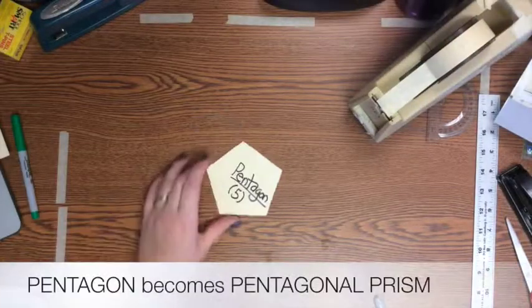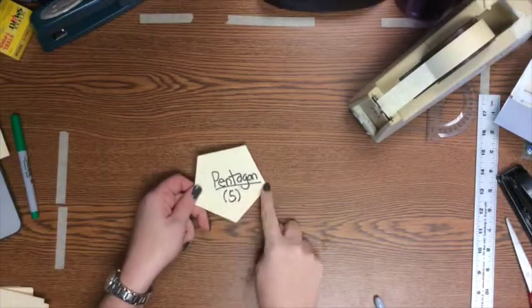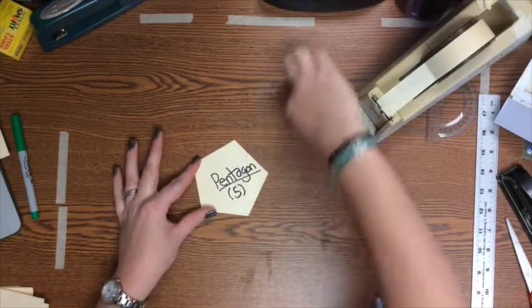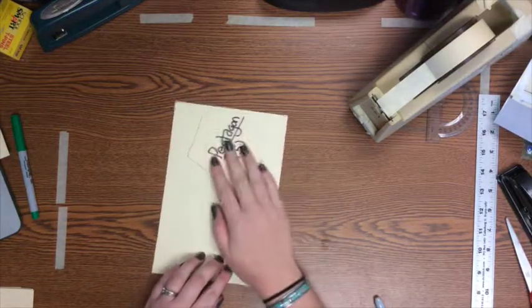Now we're going to do a pentagon prism. Like all your other prisms, you need two bases — one for the top, one for the bottom — so you'll need two pentagons. You also need five rectangles for the five sides of your prism. Let's go ahead and trace and cut out your two pentagons first.